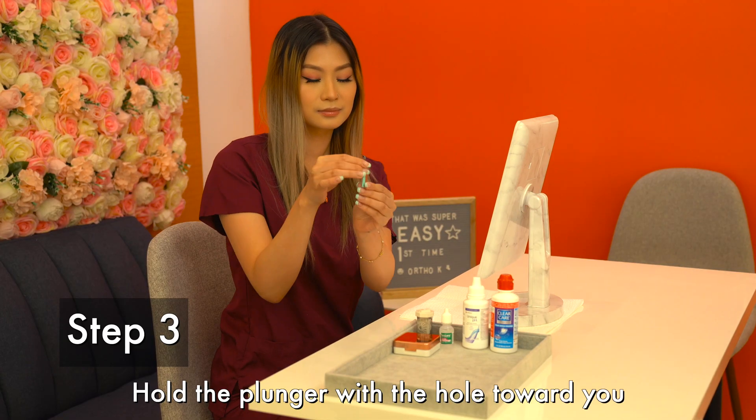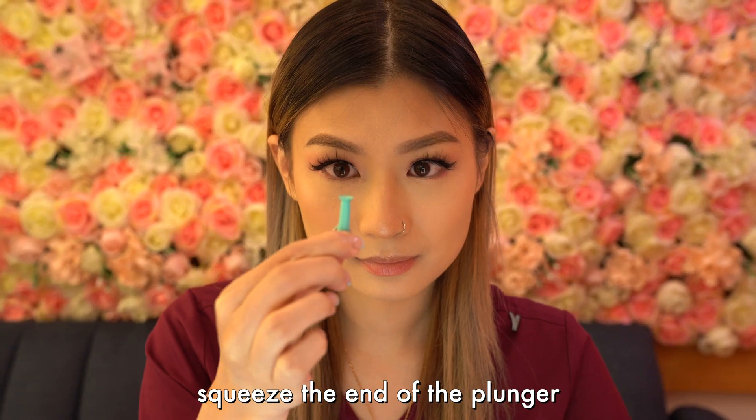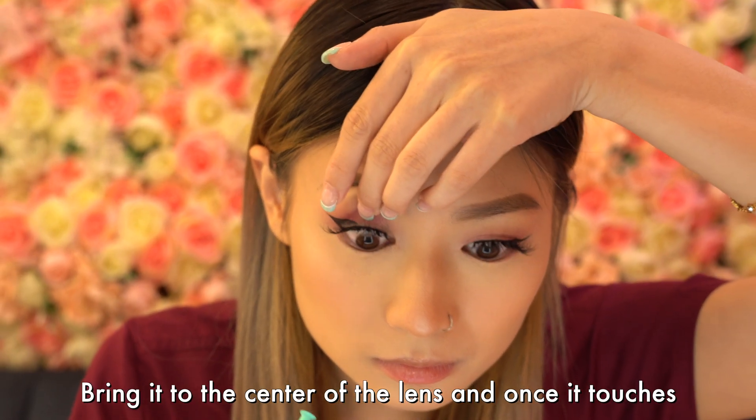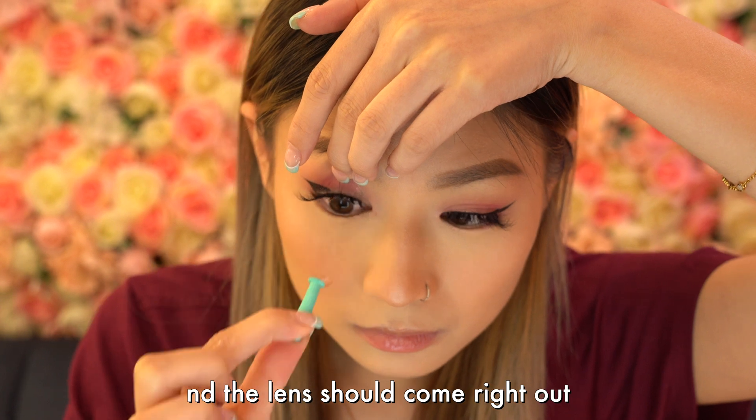Step 3. Hold the plunger with the hole towards you. Squeeze the end of the plunger. Bring it to the center of the lens, and once it touches, release the squeeze and the lens should come right out.